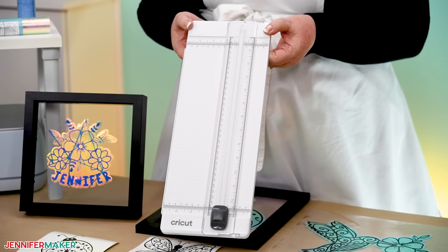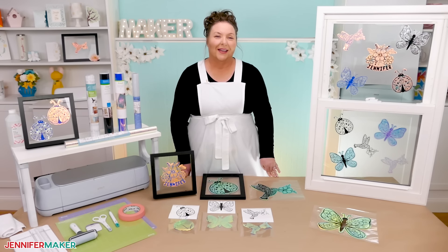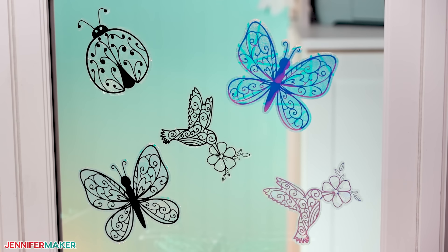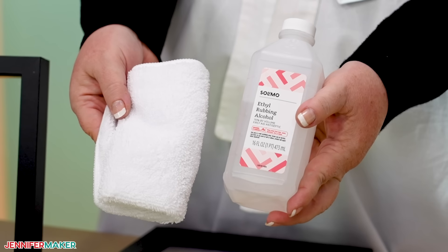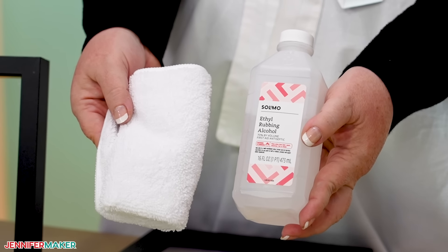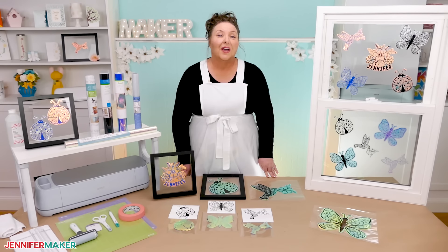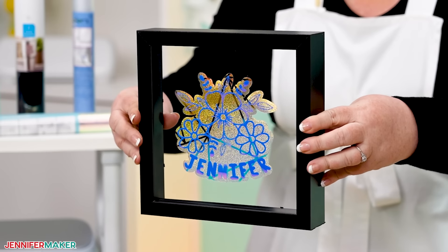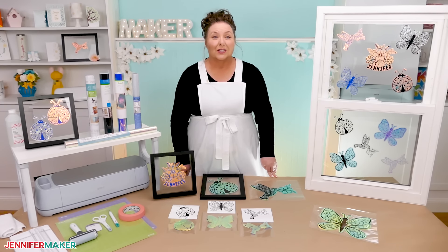I also use my Cricut portable trimmer to make straight cut lines when sizing my materials, so I'd have a nice straight line to start from the next time I decide to make more suncatchers. These are so fun and easy — I'm sure it's just a matter of time before all of my windows are decorated. When you're ready to display your suncatchers, have your favorite glass cleaner or some rubbing alcohol and a soft cloth ready. The window cling uses static cling instead of adhesive to stick to the glass, so a clean surface will work best. If you don't have a window to decorate, these also look really pretty on mirrors or even a floating picture frame. I've got a full list of tools and supplies, plus links on where to find them in my materials list beneath this video.